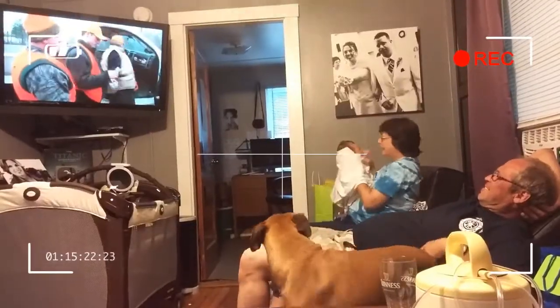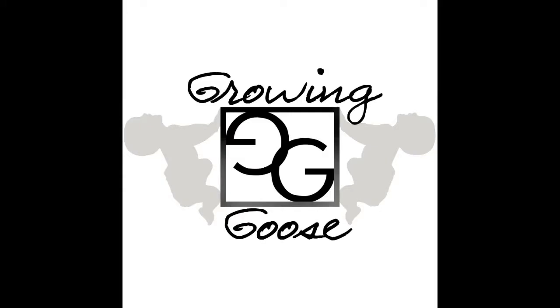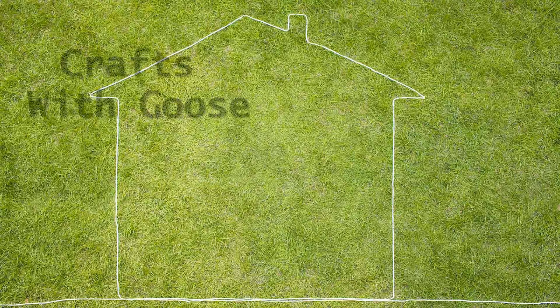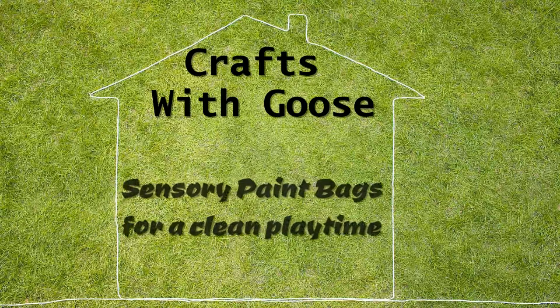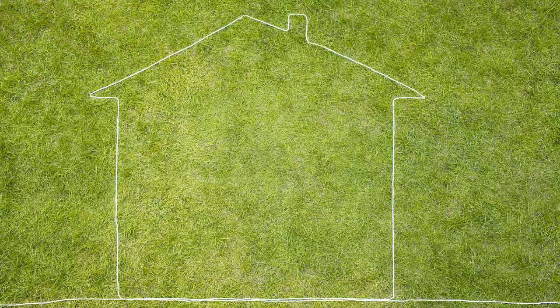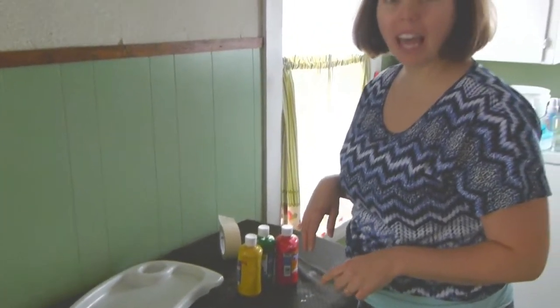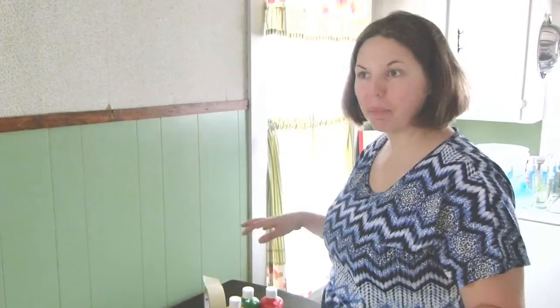I want to get that little smile on it though. I'm going to make a sensory play messless paint toy.